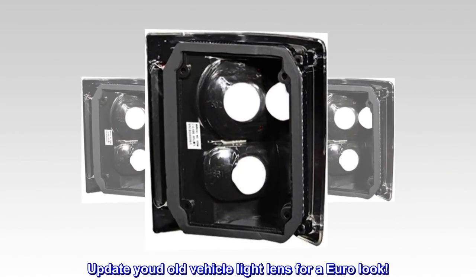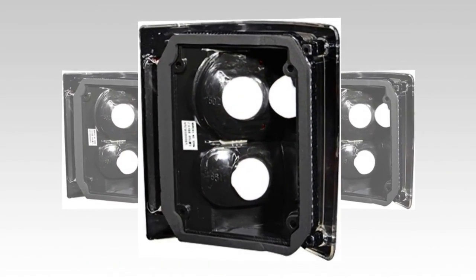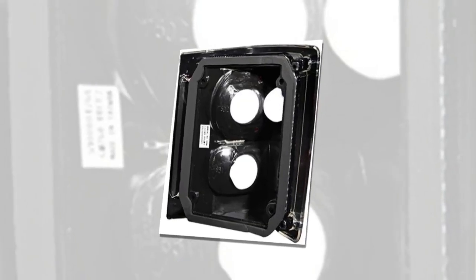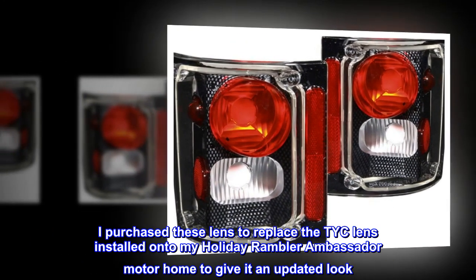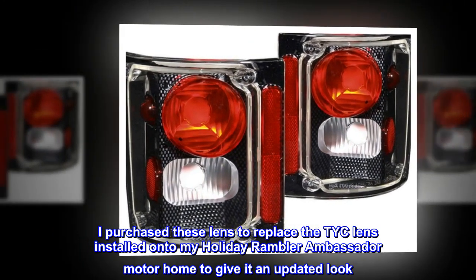Update your old vehicle light lens for a Euro look. These are really nice. I purchased these lenses to replace the TYC lens installed onto my Holiday Rambler Ambassador Motor Home to give it an updated look.